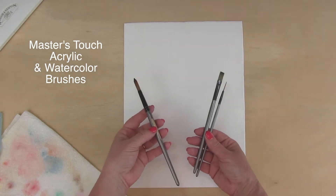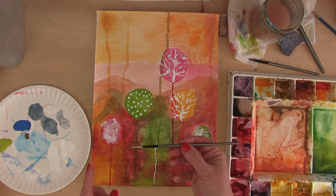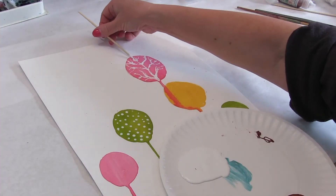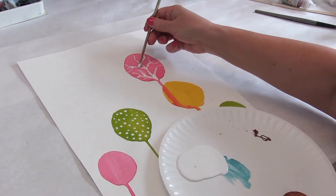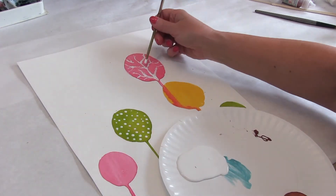You'll need different types of brushes. You'll need a liner brush, some salt — it could be just table salt. And you need a skewer, or you can use the back of your brush to create the whimsical lines on our trees.